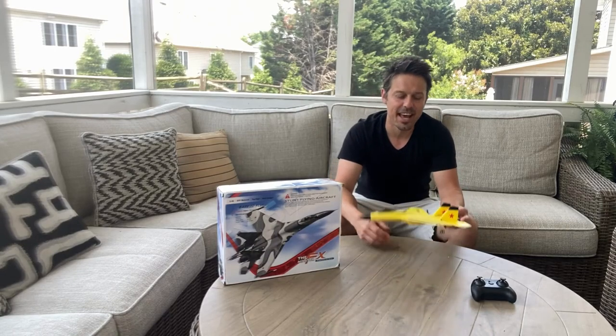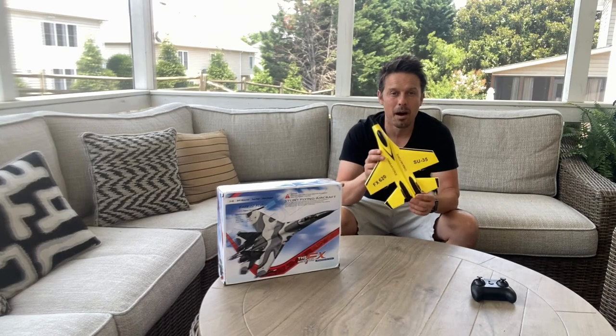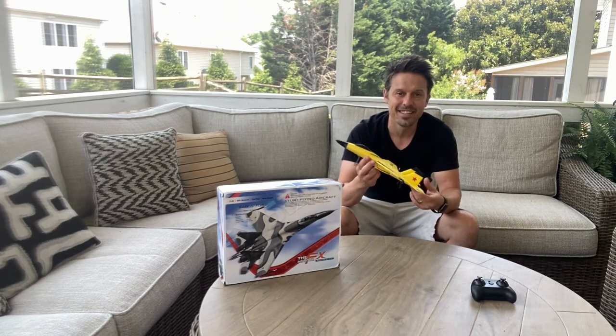Hey everyone, thanks for checking out my channel. Today I am going to be reviewing this Su-35 model airplane found on Amazon and let's see how it does.